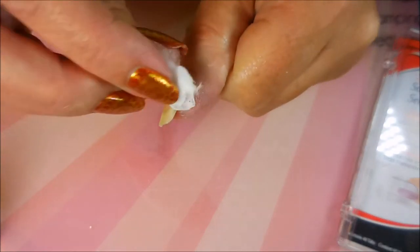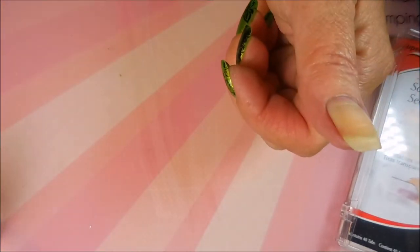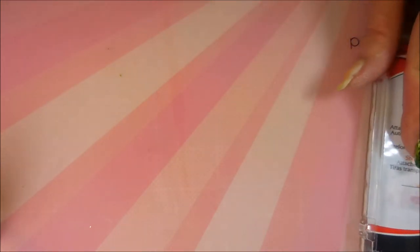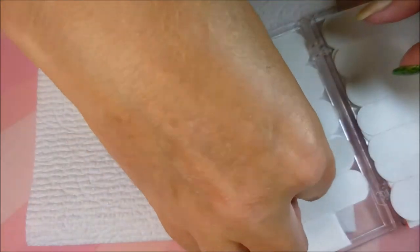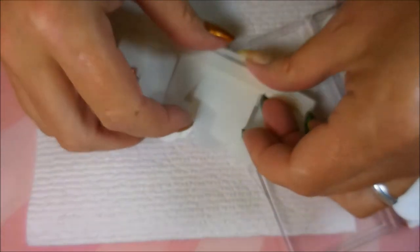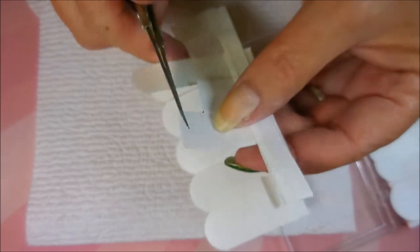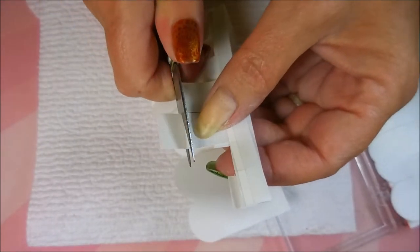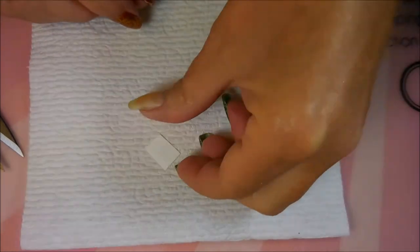We've got some yellowing going on with this nail but I'm not surprised since we keep polish on it all the time. I've got my silk wraps open and I don't cover the whole nail but I do cover a good bit of it. I normally work in little square sections — that seems to work for me. A lot of people like to go ahead and cover the whole nail with a solid patch, but I'm not that kind of person.